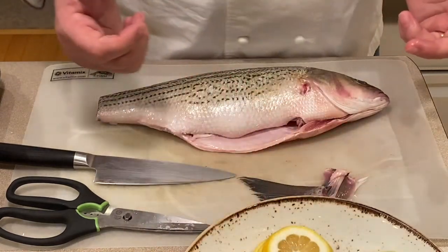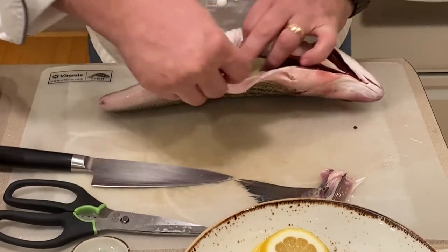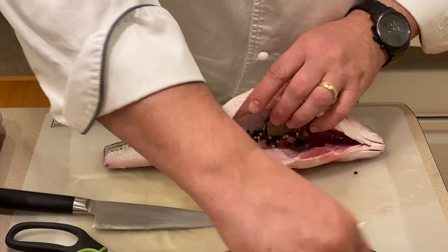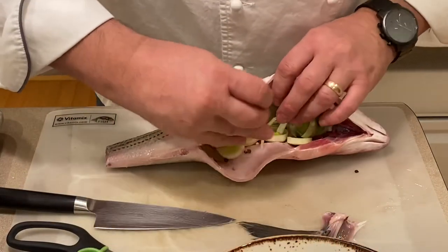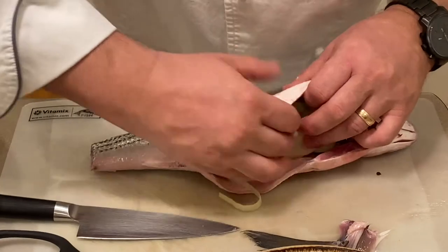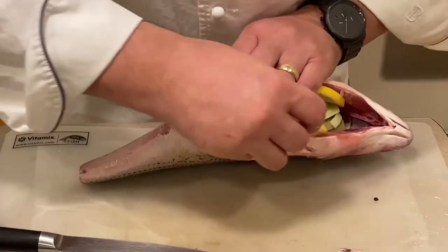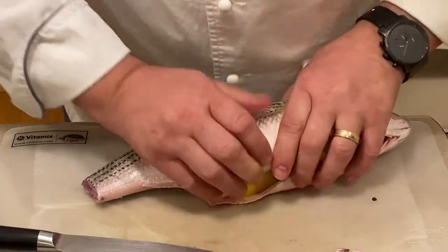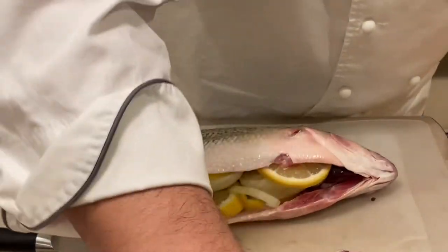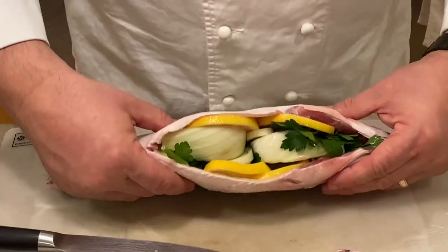Feel free to use anything that you like. For this recipe, some of my favorites are: I will use a couple of bay leaves, mixed peppercorns, I will also put in leek, we use some fennel, lemon — pack it in there — and then some parsley. And there you have our fish.